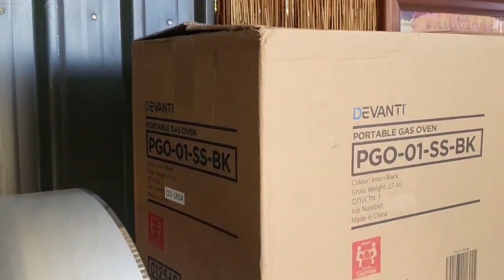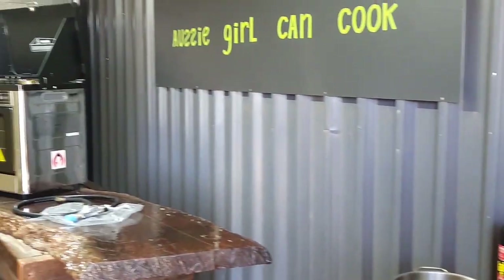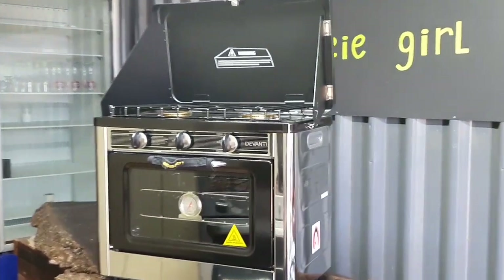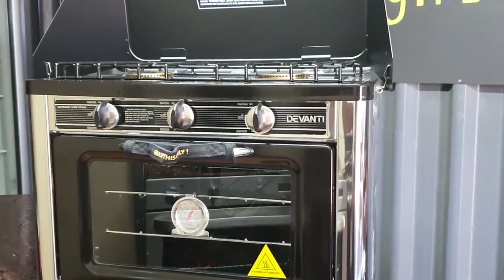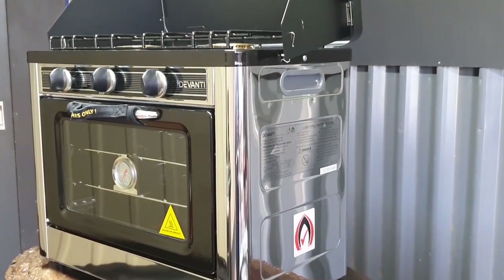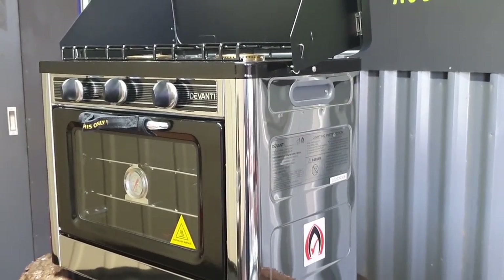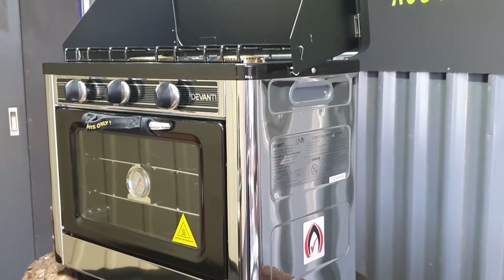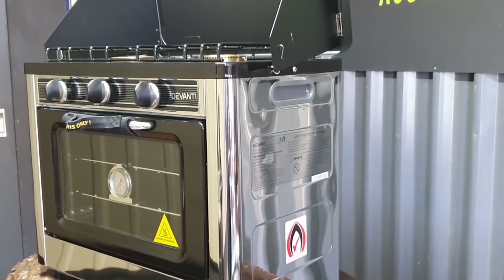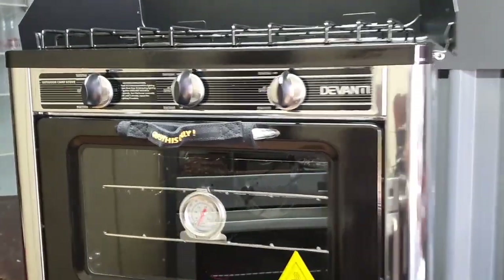So this came in a huge box and it was really heavy — it weighs 17 kilos. So I was already impressed before I took it out. Look at this beautiful little sexy oven! I am so excited! Now if this works really well, this will change the way I cook when I'm camping forever! It's a decent size, but I think it's definitely worth the space in your car if it works really good.